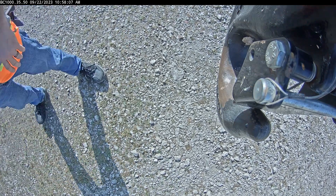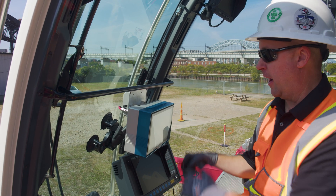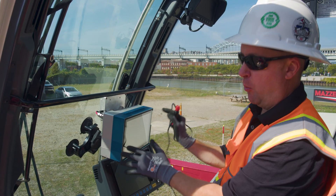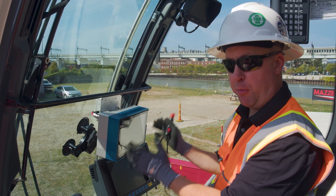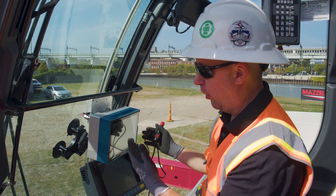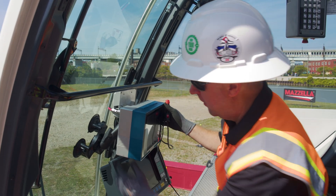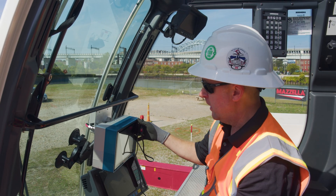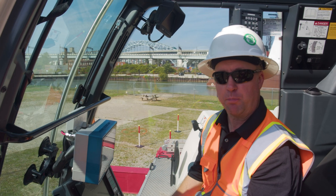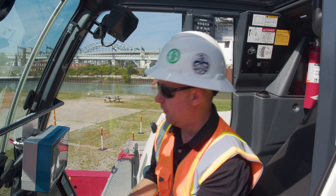Now we're going to go back over here and set the monitor up. We're inside the crane cab and we have the monitor — this is our M3L monitor. You just position it somewhere in the window that's not in the crane operator's way, but is able to be a nice visual aid for him or her. It's a very heavy-duty ram mount suction cup system that just suction cups right to the window. Then I've got my power cable plugged into the back of the monitor, and all we need to do is plug the cigarette lighter in to get power and the monitor will come on.